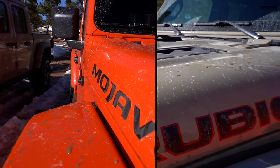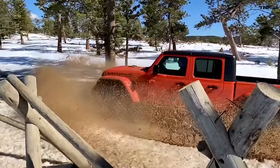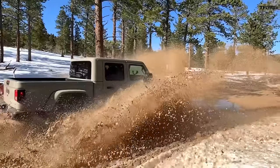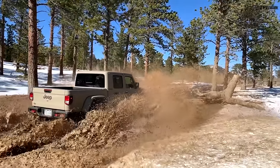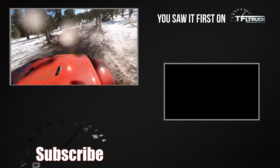Is it the Jeep or is it the driver? I think it's both. Both trucks start at about $43,000 — the Mojave came in at $60,000, this one at $55,000. If it were your money, which one would you buy? Mojave! The modulation of the speed was great, landing on those whoops was great. I agree — the second they put a Hemi under the hood, I'm in. For now, I'm sticking with the Rubicon. Thanks for watching, and thanks for having us get a little muddy out here in Colorado Spring. See you guys next time.